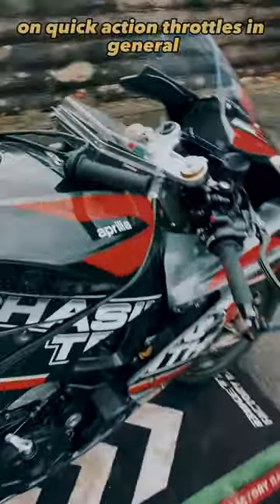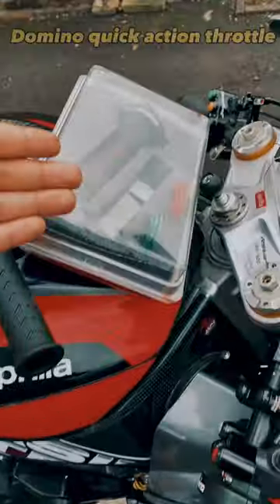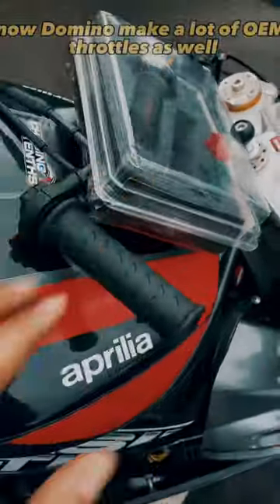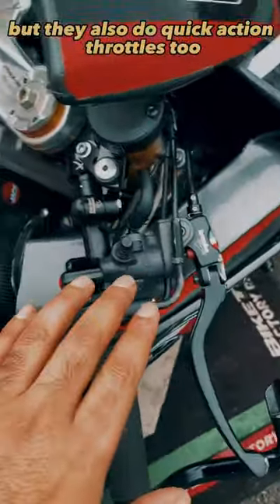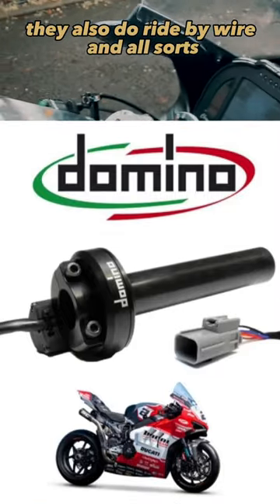Here's a very interesting video on quick action throttles in general, but in my case the Domino quick action throttle. Domino make a lot of OEM throttles as well, but they also do quick action throttles. They also do ride-by-wire and all sorts now.